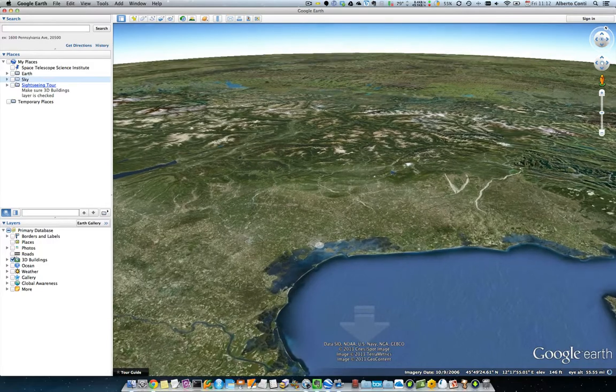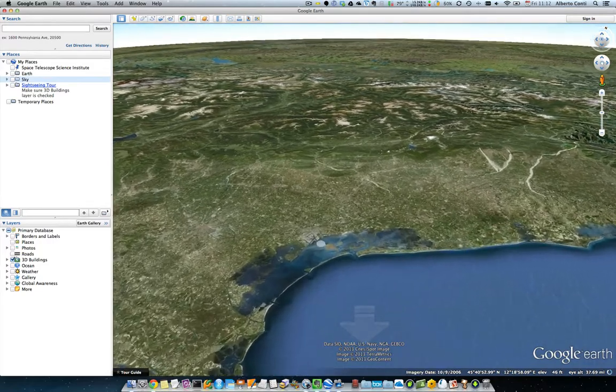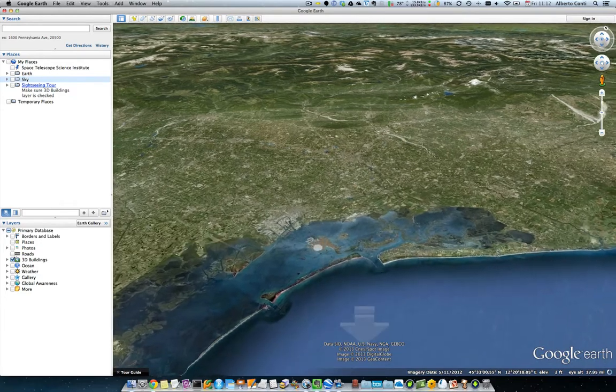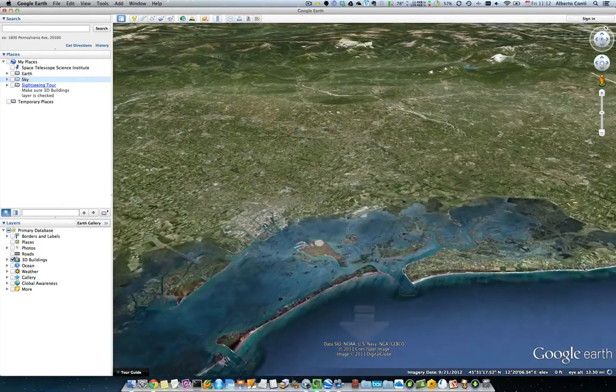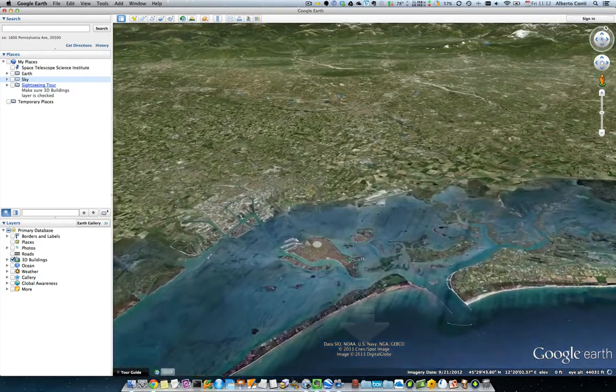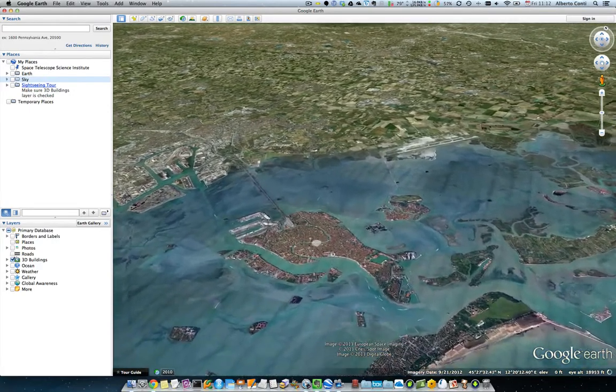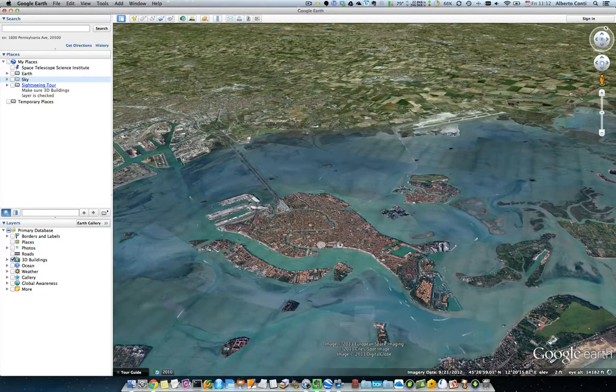I've turned on 3D buildings in Google Earth. We're heading down to Venice. The spot indicates where I am trying to zoom in. As you can see, more and more details come up with the LeapMotion controller. And then here we are — you can see buildings coming through a little bit.